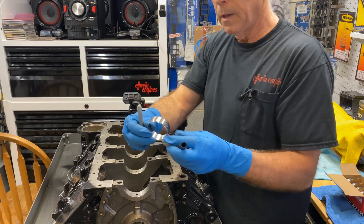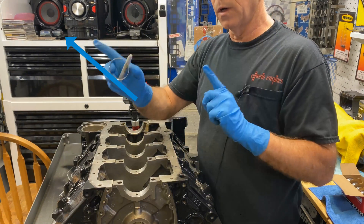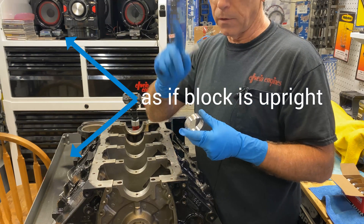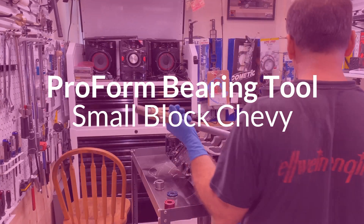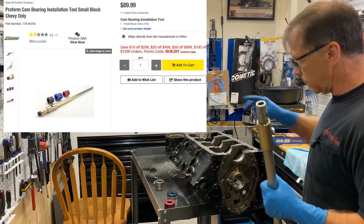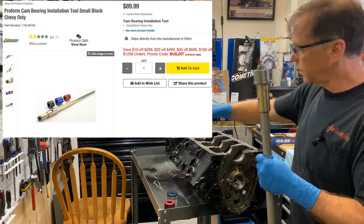Now the front one. The factory L21 manual says put it at one and five o'clock — that is if you're looking at the front of the motor and the motor is straight up and down. I took this off. This will go down here.